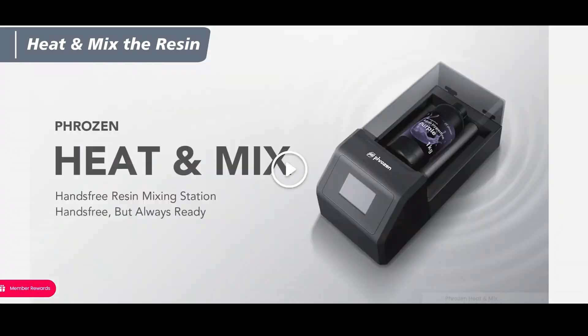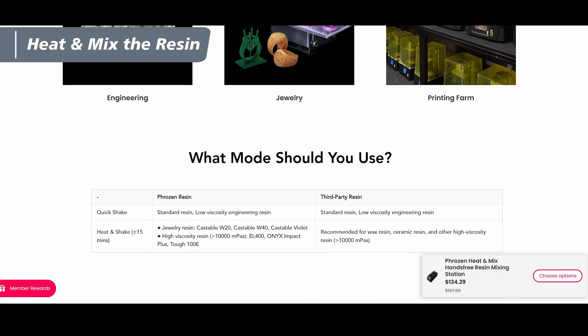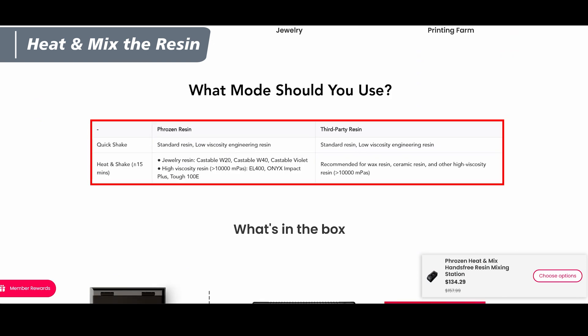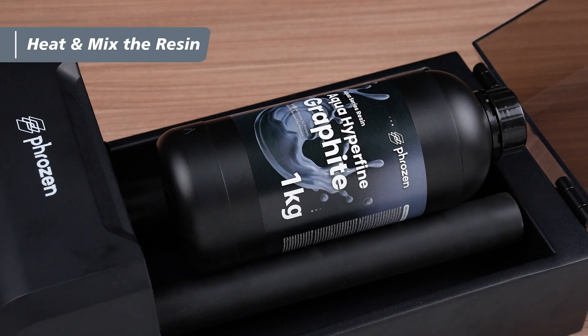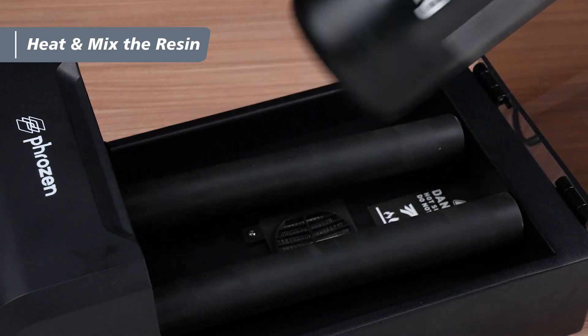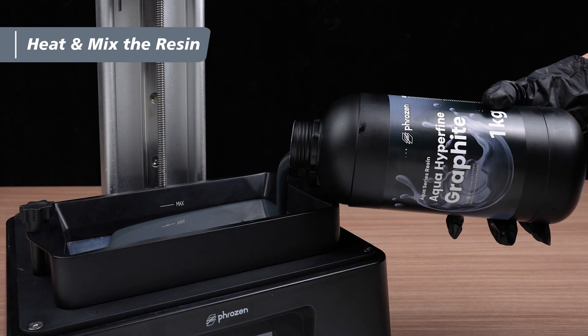You can also refer to Frozen's official website for recommended modes and times. Once shaking is done, take out the resin bottle and pour the resin into the vat to start printing.